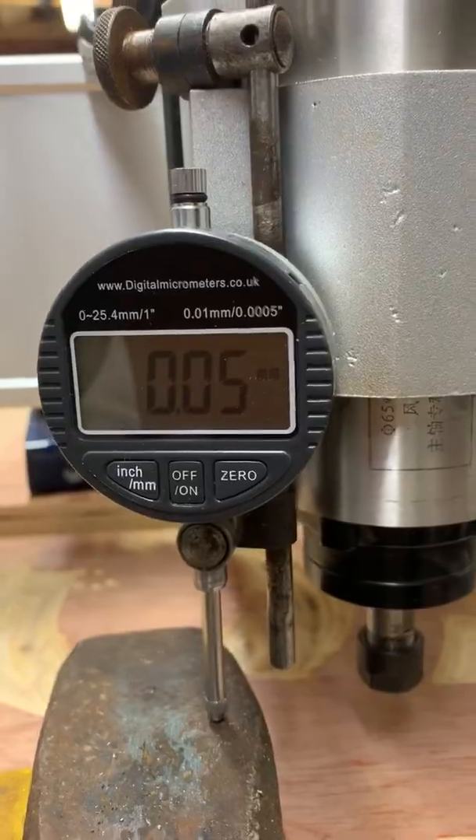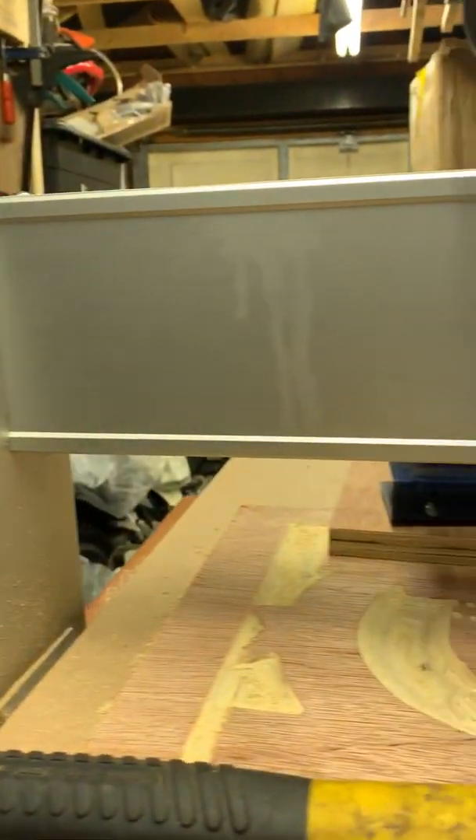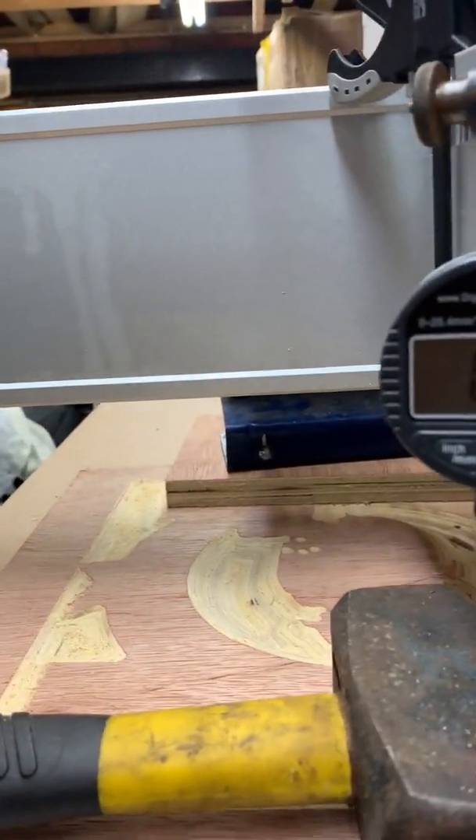It says 4.5 there, and on there it's got 0.43, which is quite acceptable. I will try that yet again.